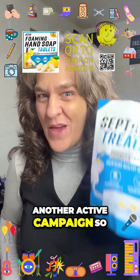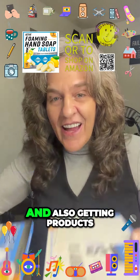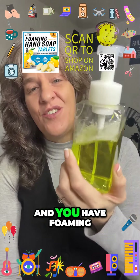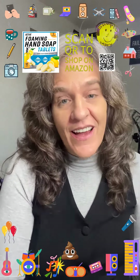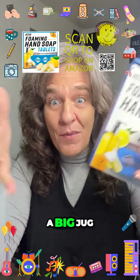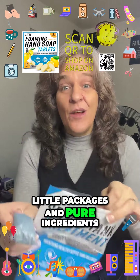I accepted another Active campaign so I could show you the power of reducing plastic waste in your product packaging and also getting products made from pure ingredients. One tablet for every eight ounces of water gives you foaming hand soap. You're going to be reducing waste because these only take up a small amount of space — you can slide them right in your cupboard without a big jug taking up space to refill your hand soap.